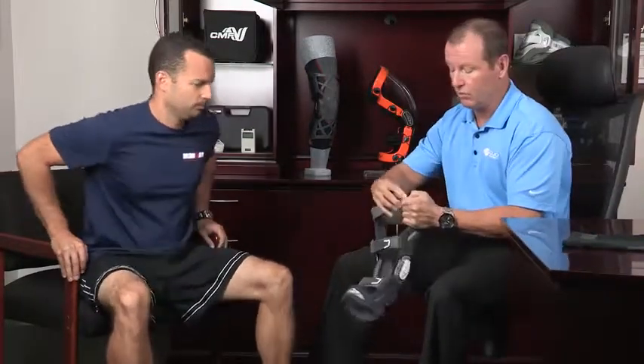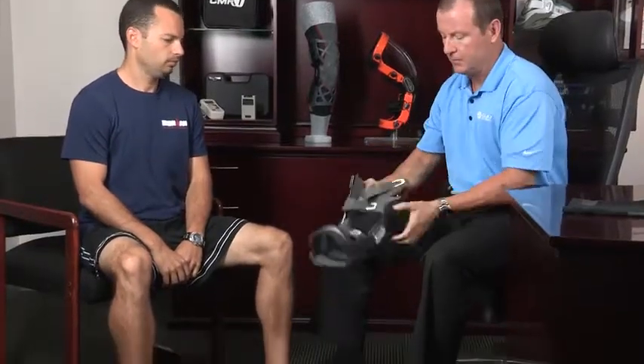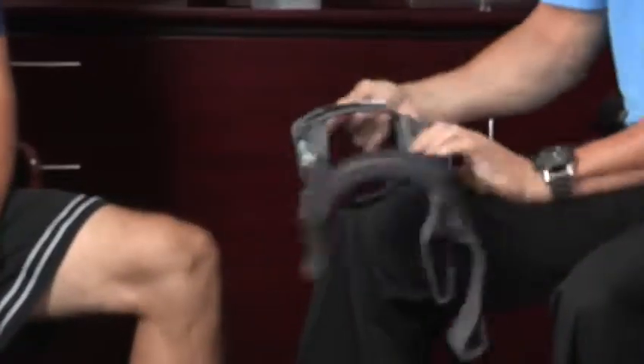One thing you want to know — there's a lot of Velcro here, so what may help you when you're taking your brace off is you put the straps back like this on themselves, kind of back here a little bit, and that way all the Velcro is out of the way.